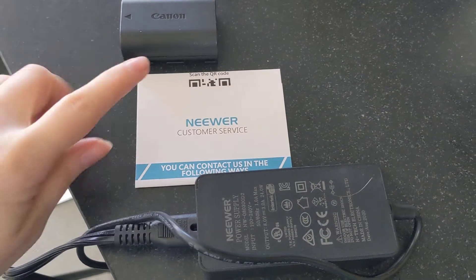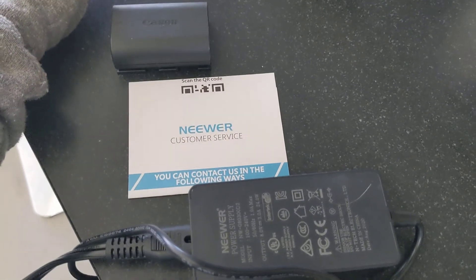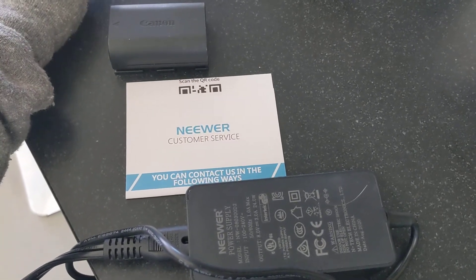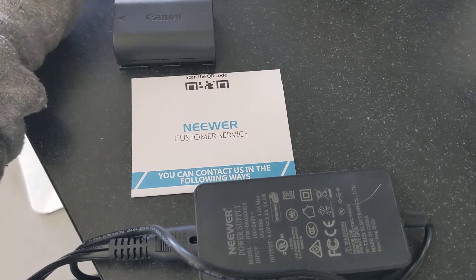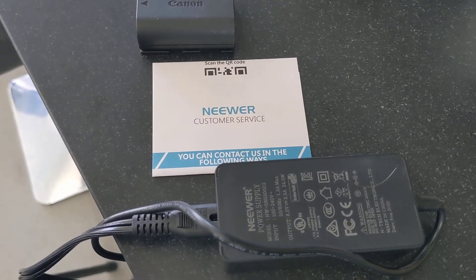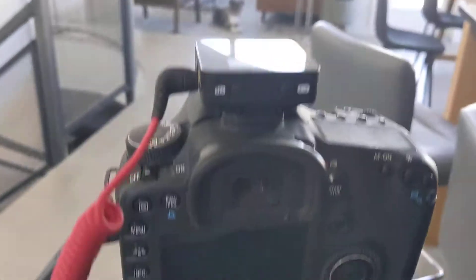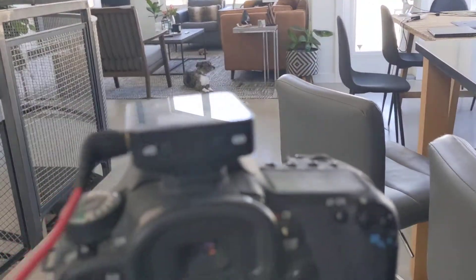Hey guys, so I just bought the newer AC power adapter for my Canon camera. If you're watching this video, you've come across the same problem I did. After looking at reviews all over Amazon, I started to realize that everyone seems to be having this problem.